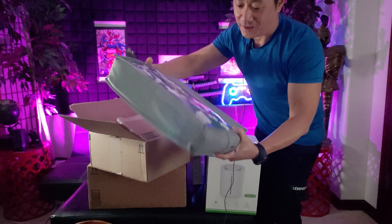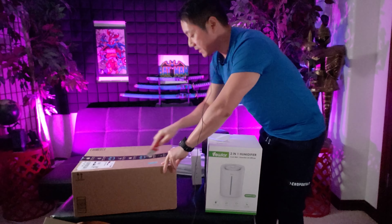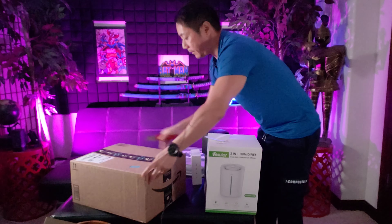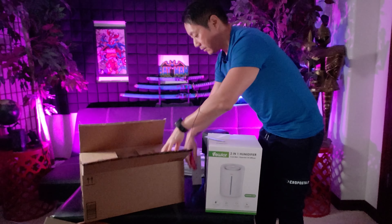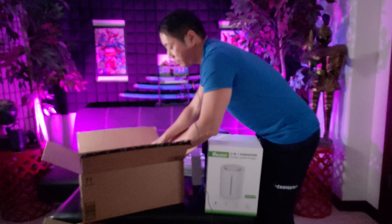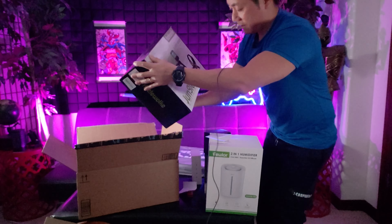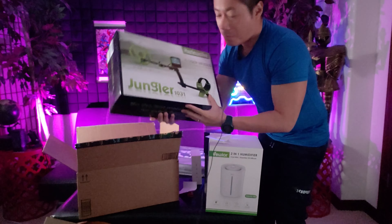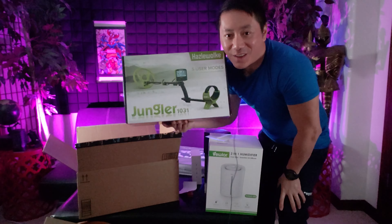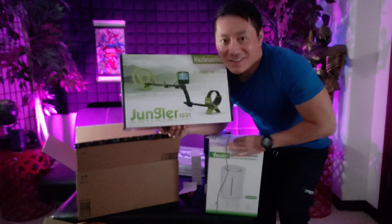Getting ready for fall, cooler weather, and winter — that's gonna come in handy. Lastly, there's a big box but not heavy. I have no idea what this is. I'm hoping it's electronic and it looks like I got my wish — check it out! This is the Hazelvak Jungler metal detector. Wow, that's really gonna be fun to use. Make sure you stay tuned for my upcoming reviews, and this is my YouTube life — take care of yourselves.